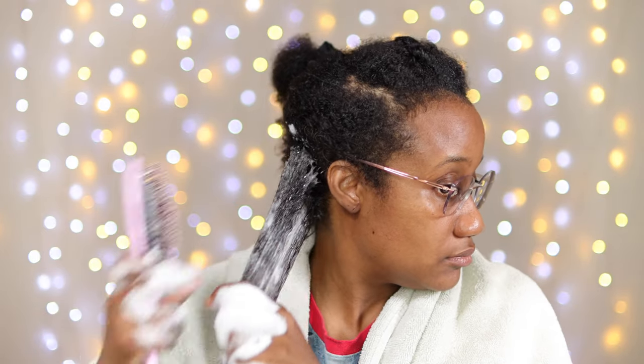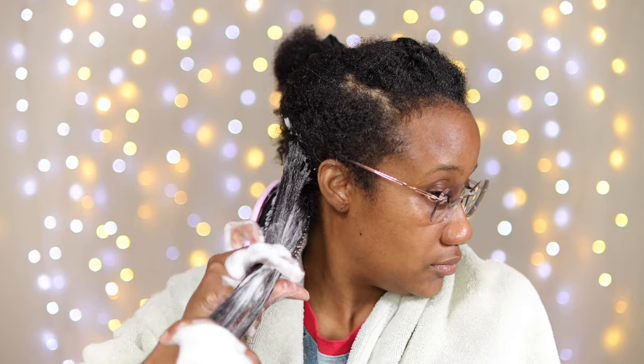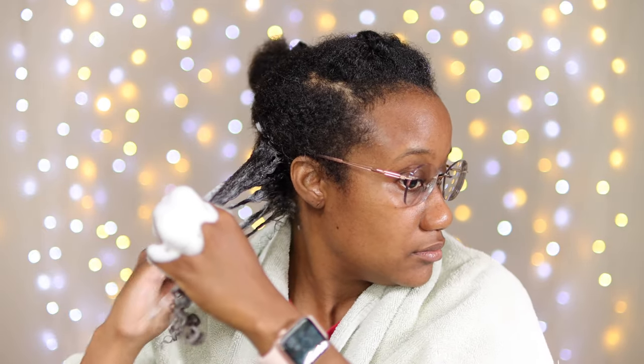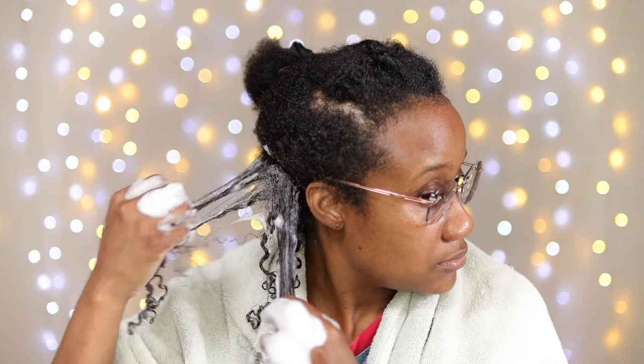It's really important that you detangle your sections, because with this style you don't want any tangles when doing a wash and go. So you're going to see me take the brush several times through and smooth it into the hair. Once I have smoothed it in, I'm going to begin to separate the curls even more.